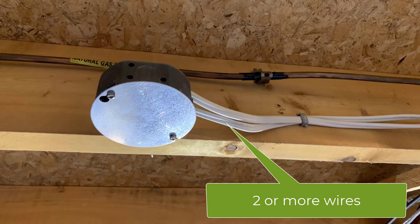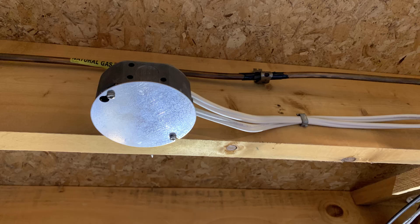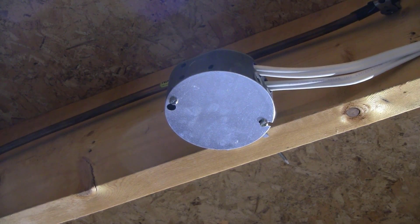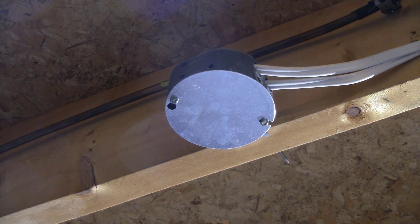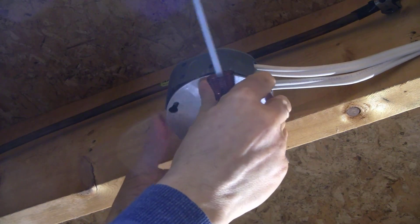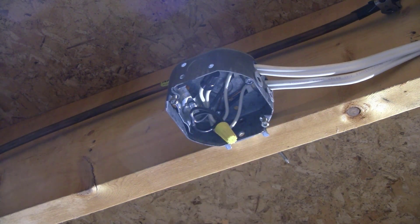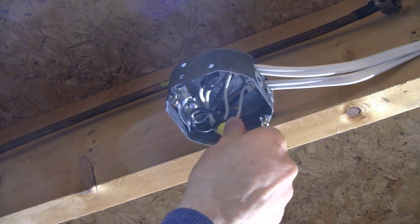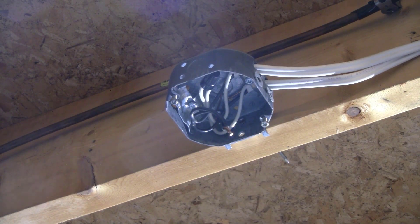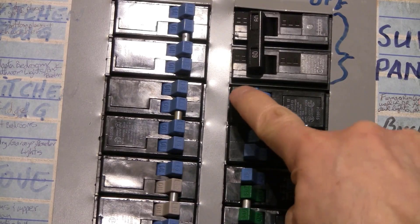If you have to do some work in a junction box, this tester can be very valuable. A junction box has two or more wires coming in — one of them is a live wire feeding the others. Since there is no outlet or switch, you have to test the wires themselves. If you're not comfortable with this, hire a qualified electrician. Turn off the breaker that feeds the junction box. Remove the cover and move the black wires slightly out of the box. Unscrew the wire nut for the black wires, touch one probe to the ground wires or grounded box, and touch the other probe to the black wires. If the tester lights up, the breaker hasn't been shut off — keep trying breakers until the tester does not light up.